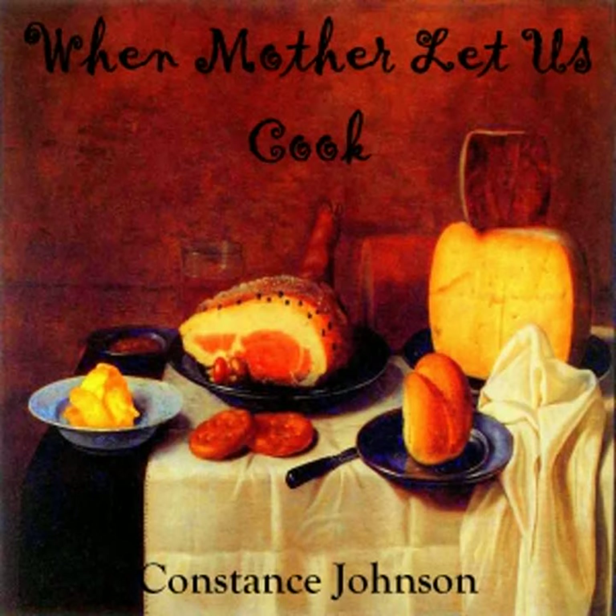End of Part 1. Read by Kara Schallenberg on July 25, 2008, in San Diego, California.